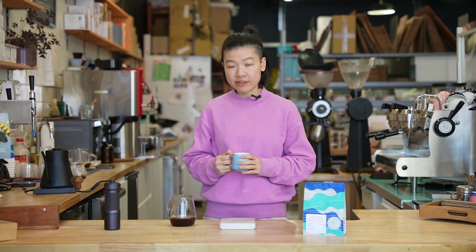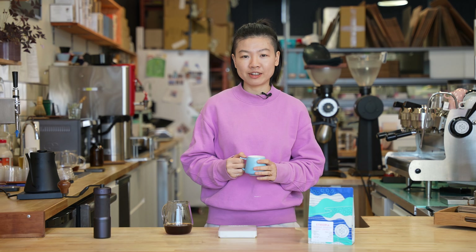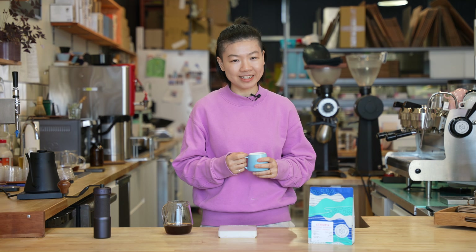I think that's it for today. Thank you so much for watching. If you like this video, please don't forget to subscribe to our YouTube channel. We'll bring you more brewing recipes and interesting coffee-related content in the future.